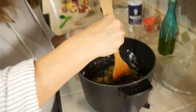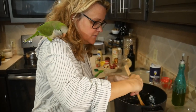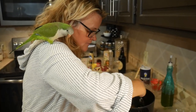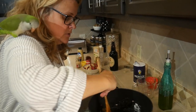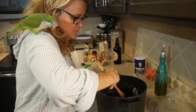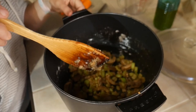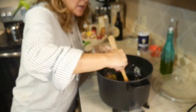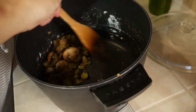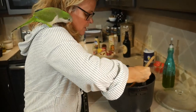You want to get the vegetables all coated. It's okay if it starts sticking to the bottom because those little bits are what gives it flavor. Just keep scraping the bottom to get the flour that's hardening. You can see the flour's starting to brown a little bit, and those bits on the bottom that have stuck — that's all the flavor, so make sure you continue to scrape that off.